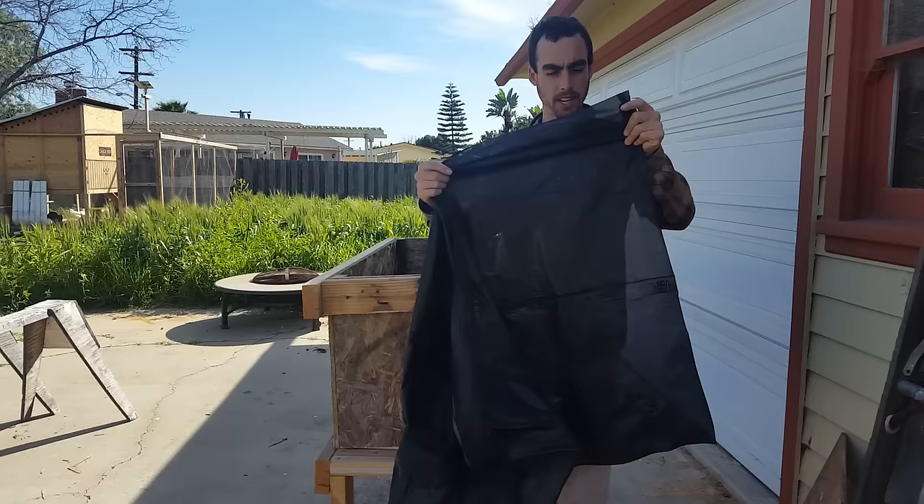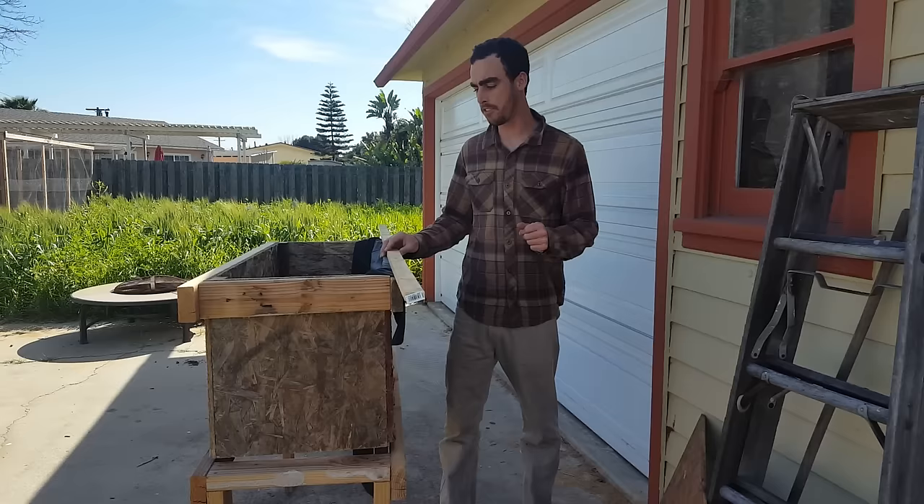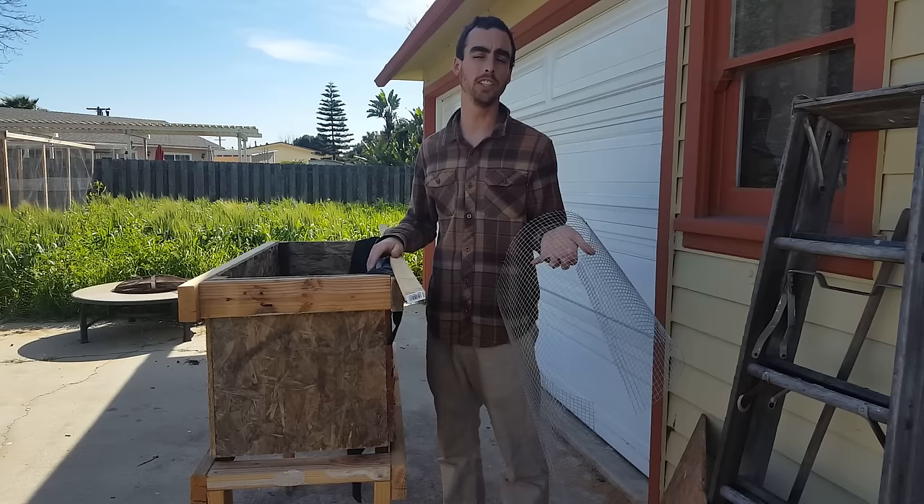For drainage, I'm going to be using a weed mat. I got the cheapest kind, which actually has the largest holes in them, and it says to put the glossy side facing up for the best drainage. Usually this is used in landscaping. I finally just had a breakthrough — I've been pondering on how to create this for a couple of weeks, and I finally figured out a good solution.